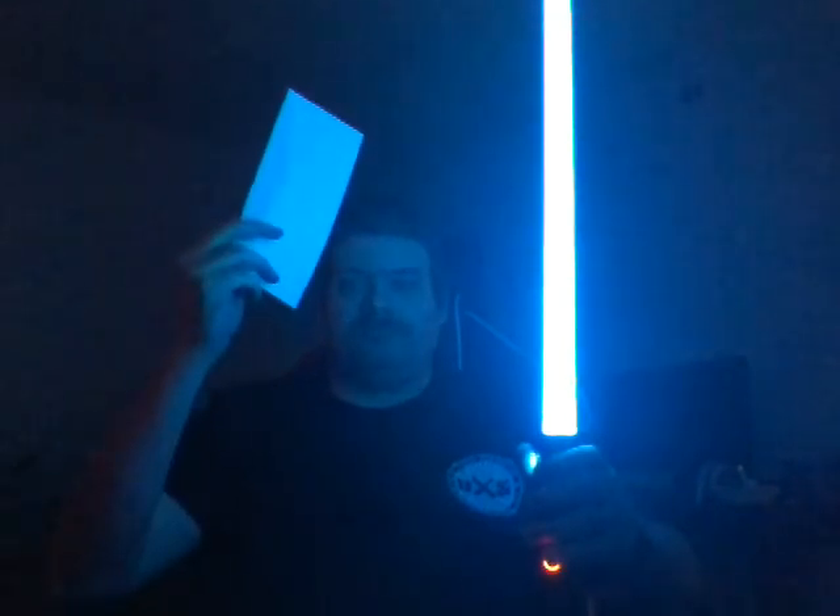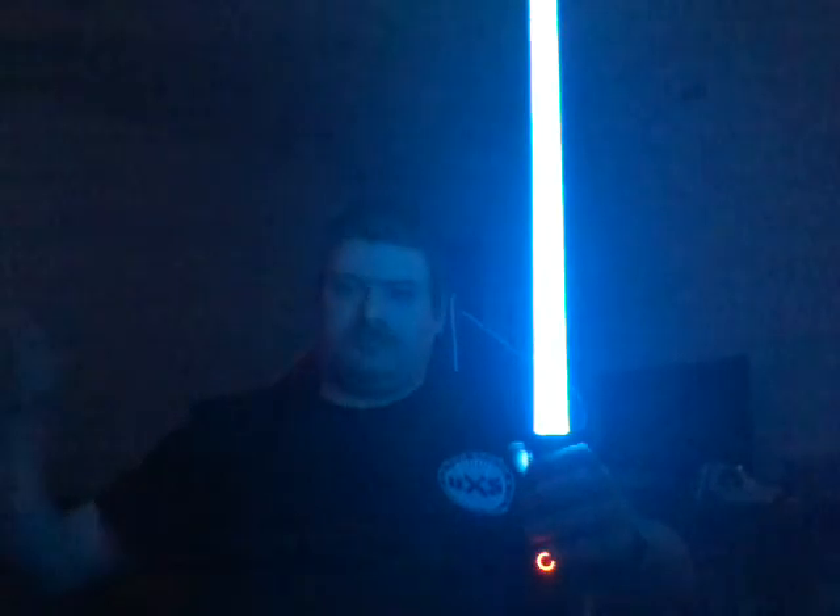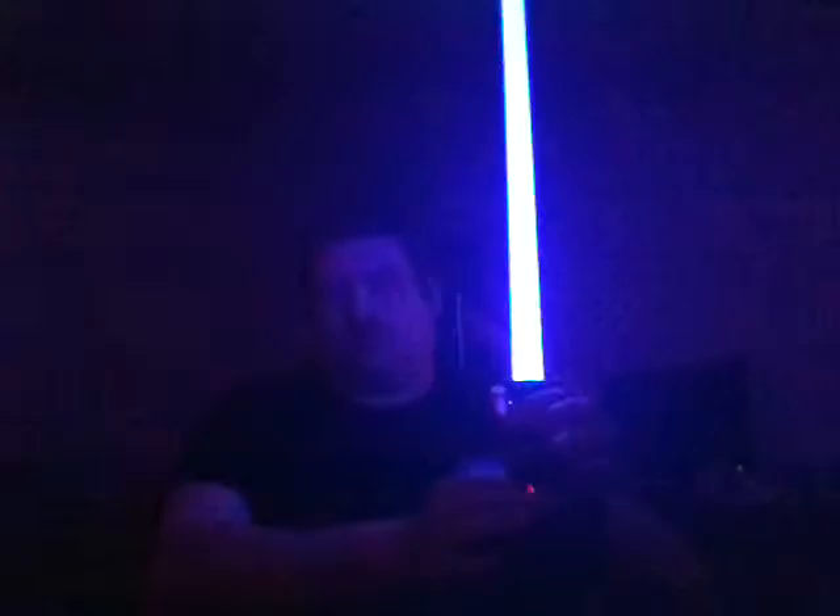That's Arctic blue. Shut the saber off. Reignite the saber — that's the purple mute font.